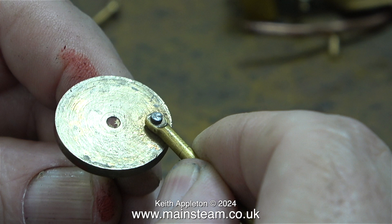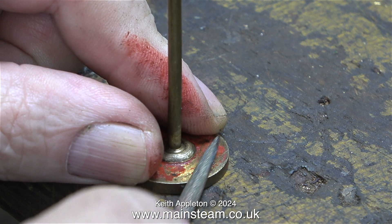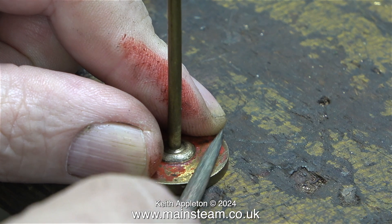Very shortly I'll be spinning this up in the lathe, but before that I thought it was a good idea to file the back of the crank pin where it had been riveted over.